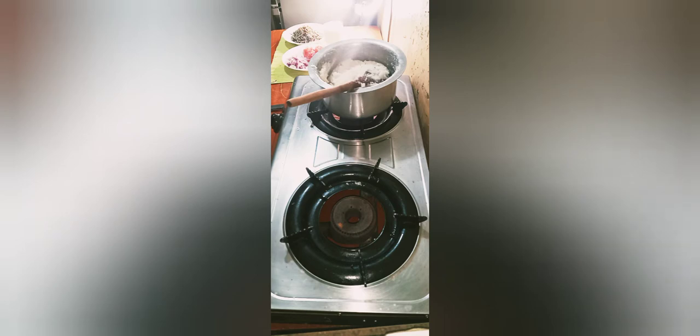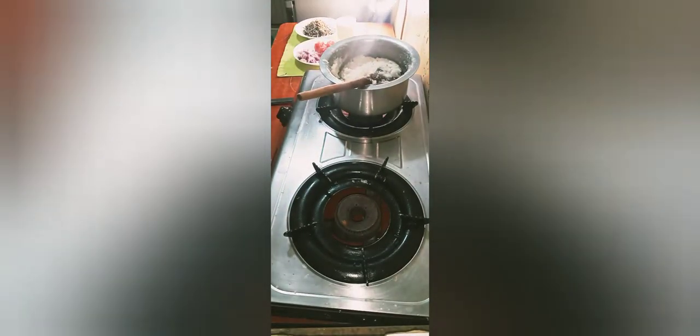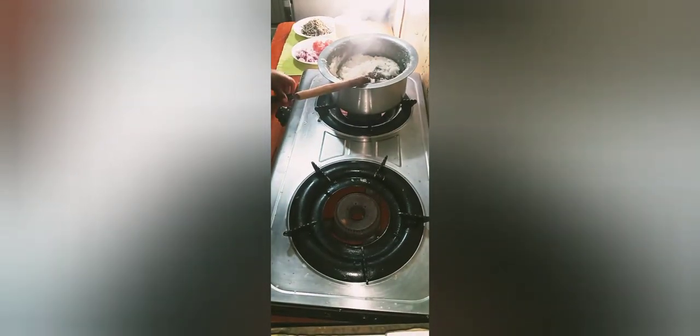I know one day I'll have a bigger kitchen — I believe so — and it will be much easier to film. But I'm still thankful for what I have. I'm using a ring light at the other end, you can see it from afar. So we are cooking our ugali.